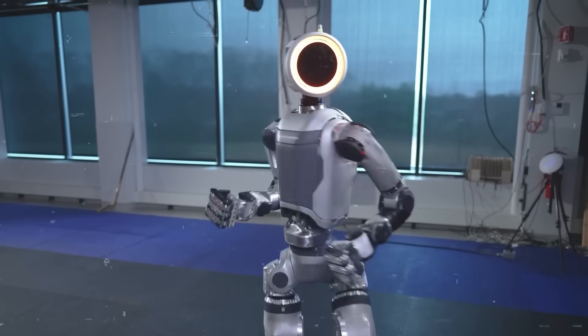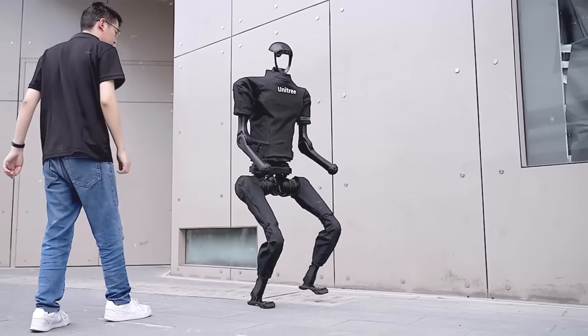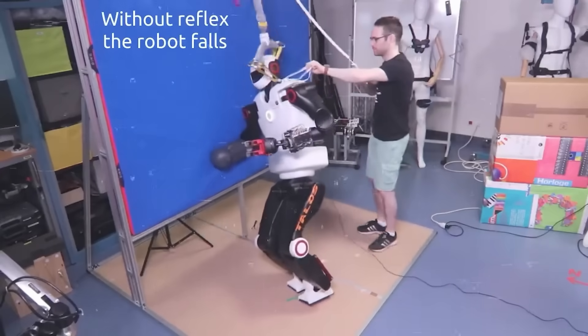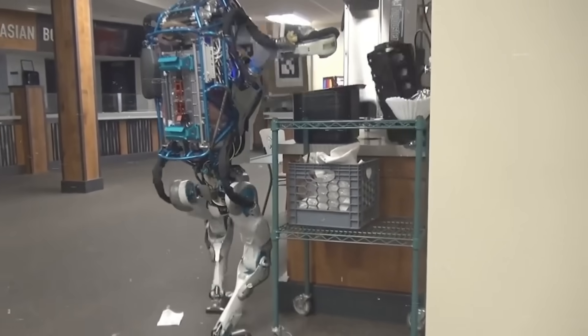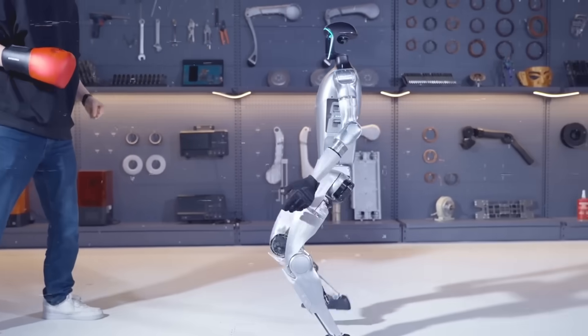If you tried this with most other humanoid robots on the market, they'd topple over in an instant. The fact that Unitree has achieved this level of stability without even using external support cables is mind-blowing. Usually in these kinds of robotics demos, you'll see the robot tethered to the ceiling or something to prevent falls, because balance is one of the biggest challenges in the early stages of development. But Unitree has created a robot that can take a beating and stay on its feet with all the wiring hidden internally — that's a massive accomplishment.